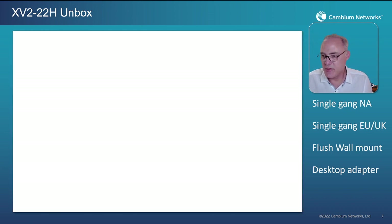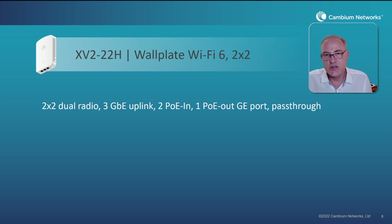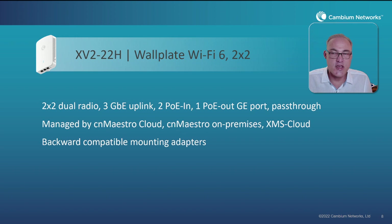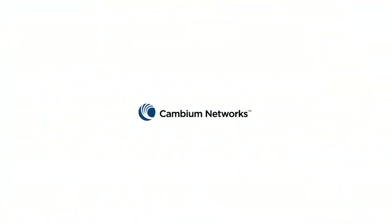To summarize: the XV2-22H is a dual radio 2x2 with three gigabit ethernet ports — two ports are POE IN, one port is POE OUT, and there is one electrical pass-through port. This AP can be managed by CN Maestro cloud, CN Maestro on-premises, or even XMS cloud. The backwards compatible mounting adapters make it easy to install, and CN Maestro and XMS make it easy to manage. I hope you enjoy this new access point from Cambium Networks. Thanks for listening.